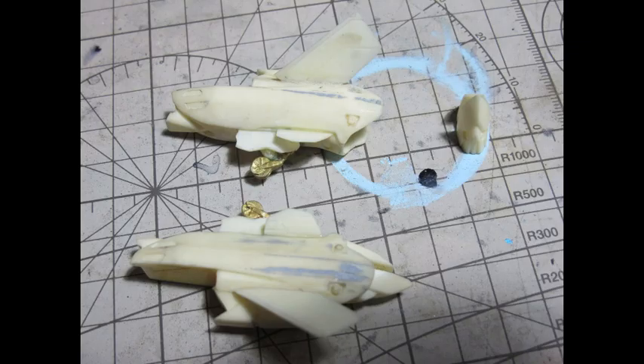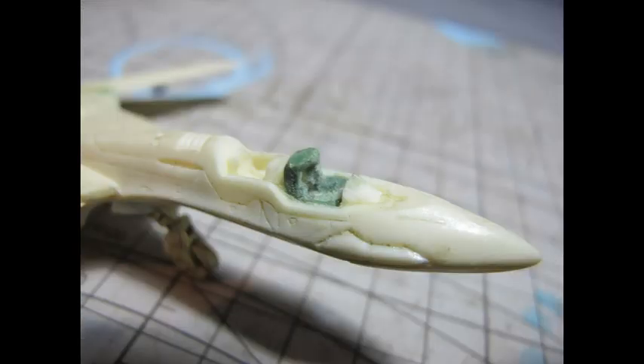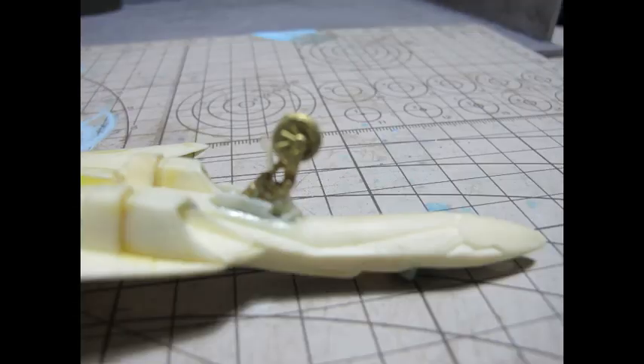A few additional parts were included, such as extra fins and a weapon for various variations of this aircraft. I'm only going to be imitating the box art version and sprucing up the cockpit. When assembling the parts together, holes were drilled with a pin vise and a little bit of wire to connect all the parts together.